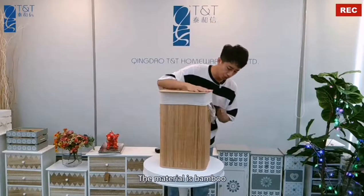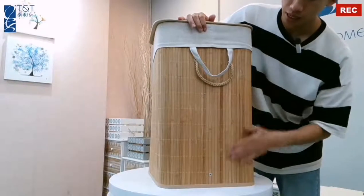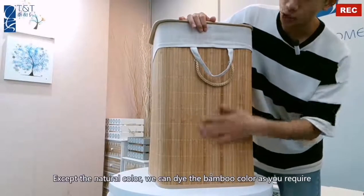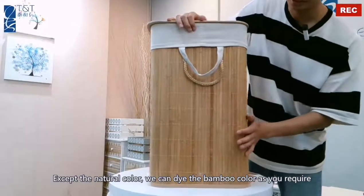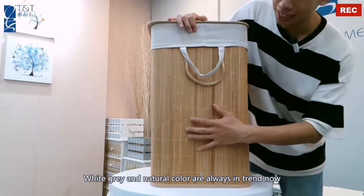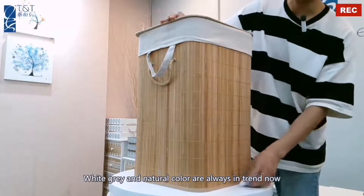The material is bamboo. Except the natural color, we can dye the bamboo color as you require. The white, gray, and natural color are always in stock now.